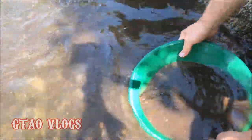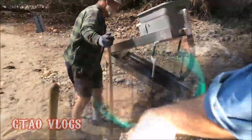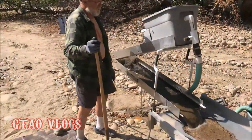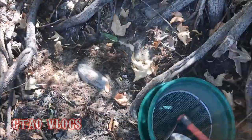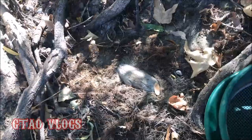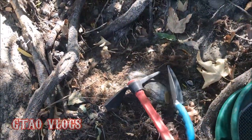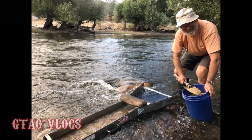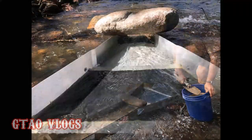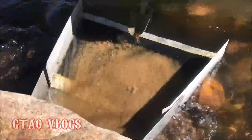After liquefying, you want to stratify that material — you want to go back and forth, or you can go in a circle. We have a few basic tools for this: a nice little pick, a small shovel, and a quarter-inch classifier screen. We had three little pieces of gold in that last pan.